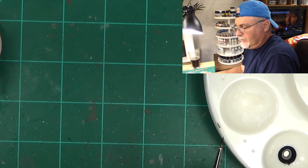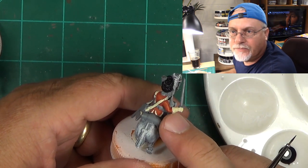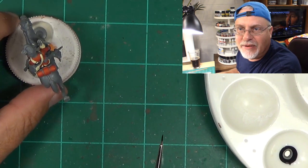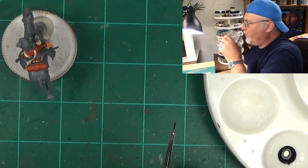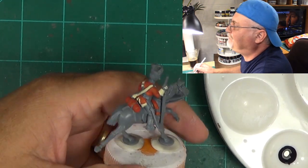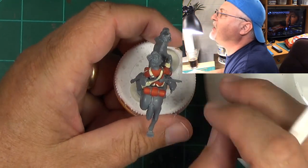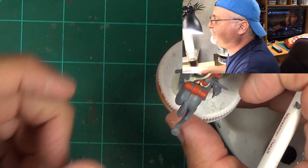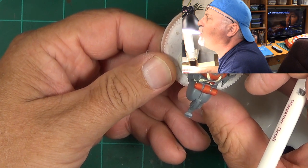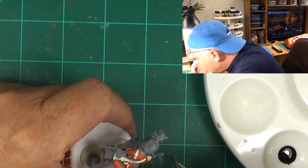He's done. I'll put this guy off to the side — I didn't do his bedroll, or what you'd call his sleeping bag. Let's go in. I'm going to show you one more. On the top of his hat, there is an embossed horse. I'll have to come back in with the gold later and pick that out.